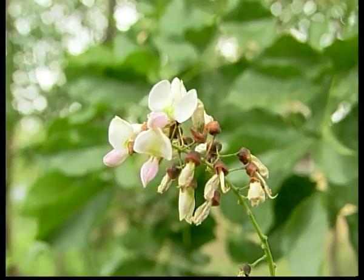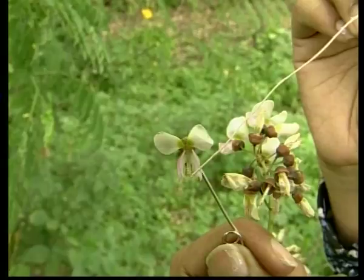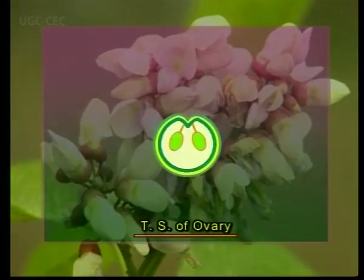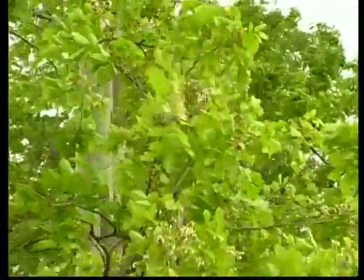The calyx is brown, tubular and made up of 5 fused sepals. The corolla is made up of 5 petals and is papilionaceous or butterfly-like. The androecium is made up of 10 stamens fused at the base by filaments forming one tube. The gynoecium is monocarpellary, ovary superior, unilocular with two marginal ovules inside it. The flowers fall on the ground before they wither and cover the ground with a myriad of little white balls.